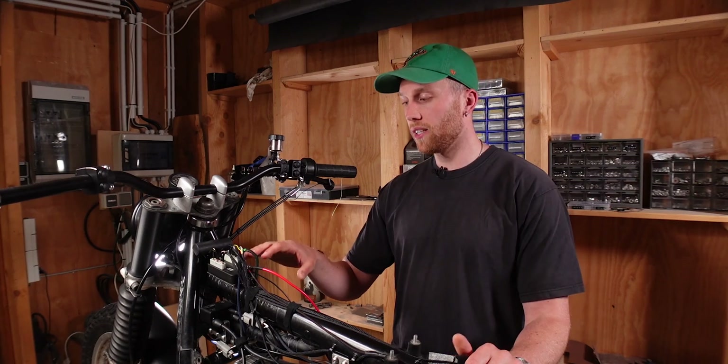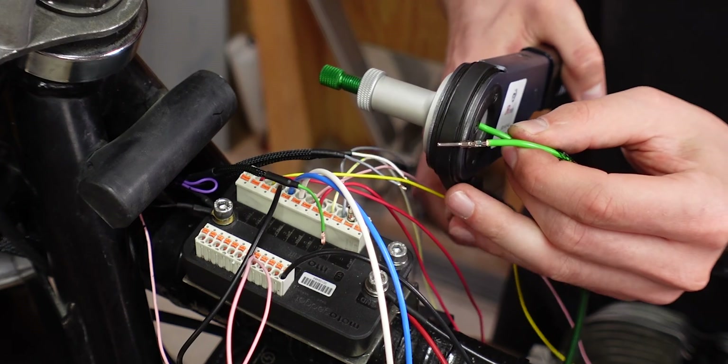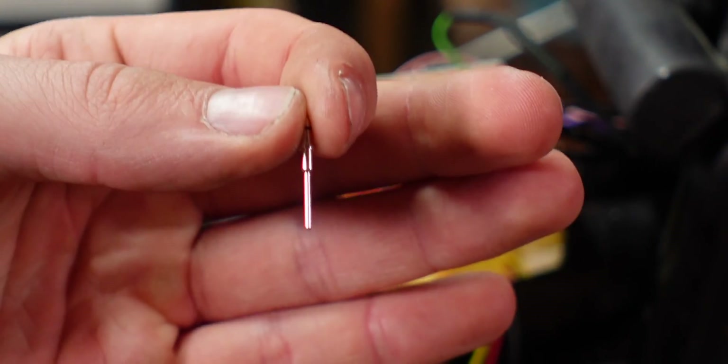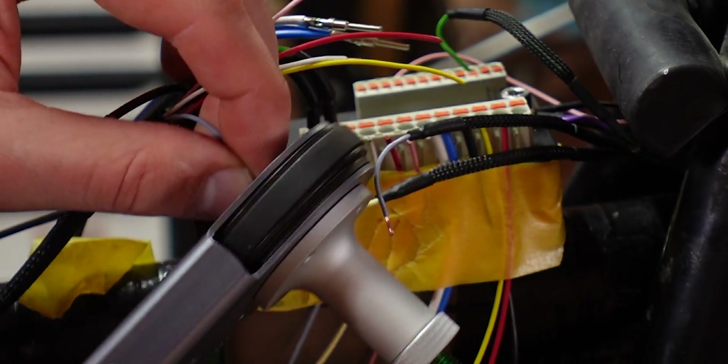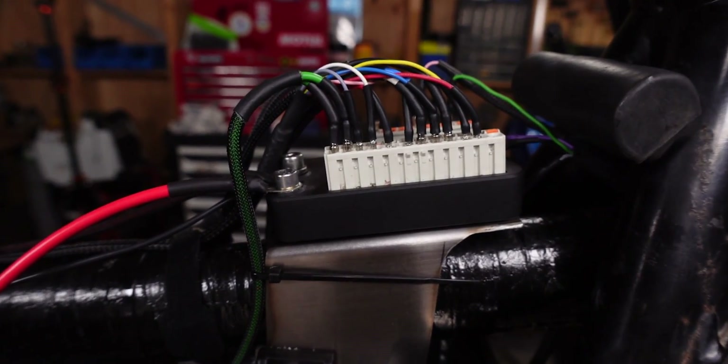For all the wire ends on the M-Unit side I use Deutsch pin crimp connectors. For the bigger wires I use crimp connectors from the DT series, and for smaller wires I use the DTM series because they're easier to crimp on smaller wires. That's how you get a relatively clean look.